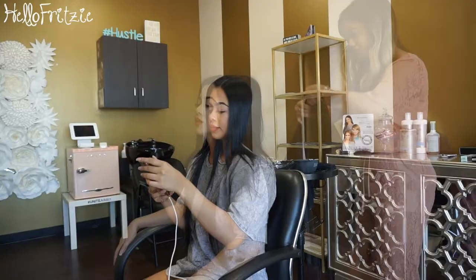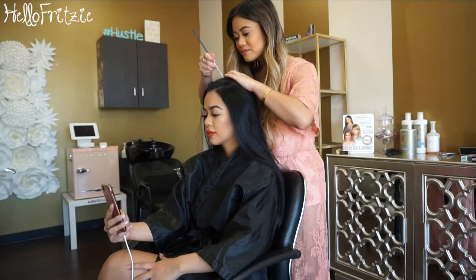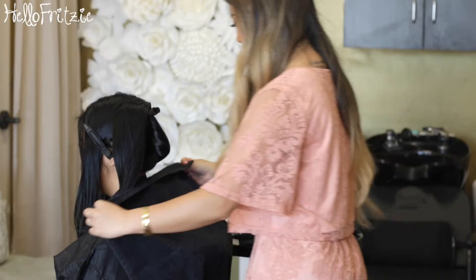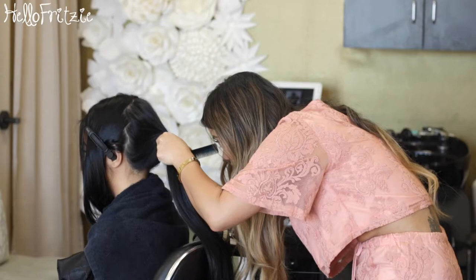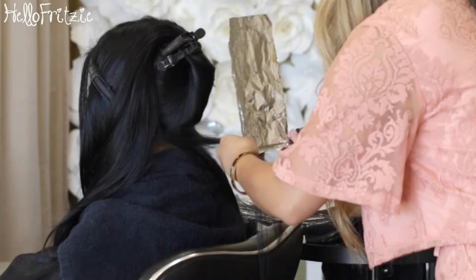I'm sitting in the chair and she's prepping me with a robe — kind of like a drape. When you have a client, you want to make sure you check the scalp area. Here she parted my hair into different sections, and make sure you put a towel when you do a chemical service so products don't get on your client's skin or clothes. She used a lightener from Swashcloth and added Olaplex number one or two.